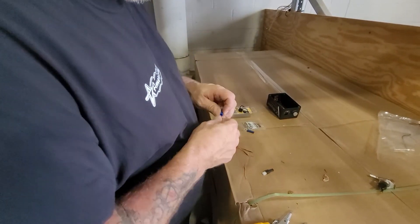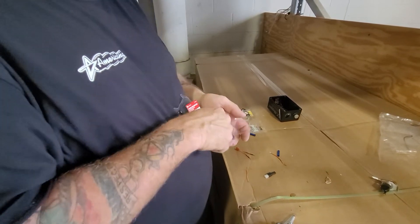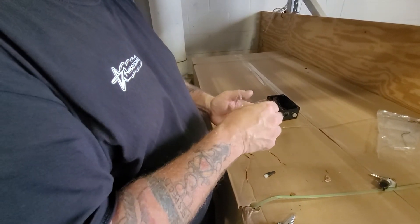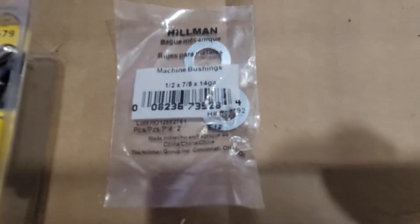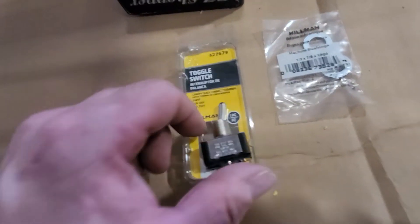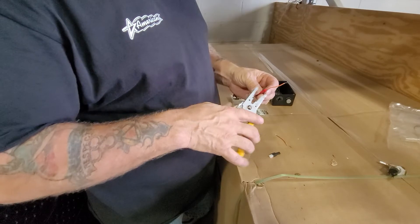I'll do a zoom in on these two parts. You've got a half-inch by seven-inch, 14-gauge washer that's going to fit around this and cover up that hole. And it's just a basic off-the-shelf toggle switch.